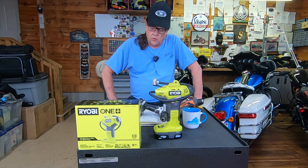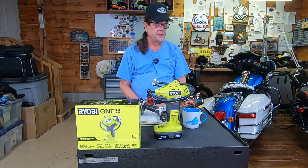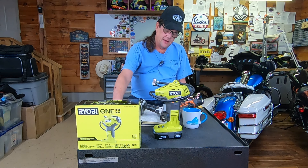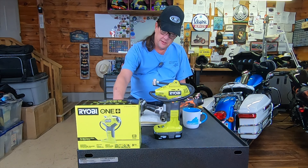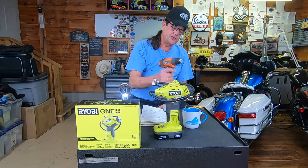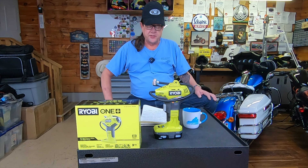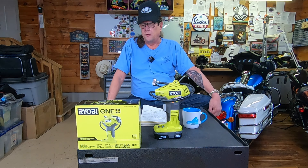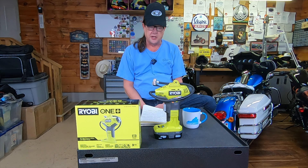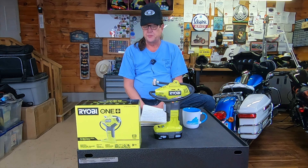Most of us have cordless tools in our garage for various reasons — normally things like drills and impact wrenches. I have Milwaukee branded and also Makita. These tools have served me well. Rigid is a house brand for Home Depot, and I also have a few DeWalts. I consider several of those brands to be top shelf. Ryobi is on the lower end of the spectrum.